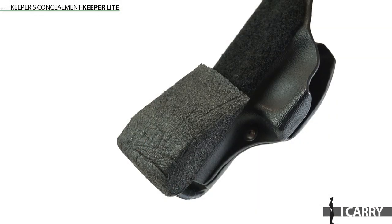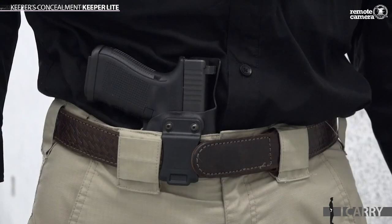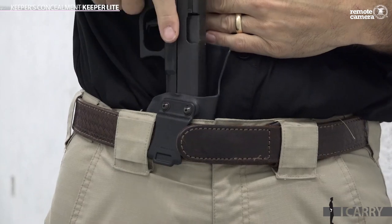A neat feature included for comfort and safety is the inclusion of hook and loop material on the back of the holster to which a foam wedge can be attached. This pushes the holster away from the body to allow greater range of motion, but also to point the muzzle away from you when reholstering.